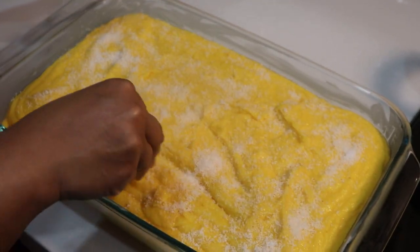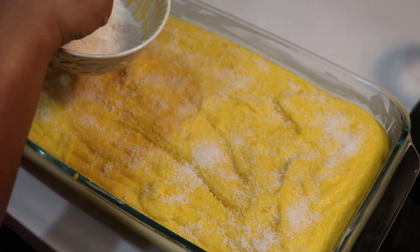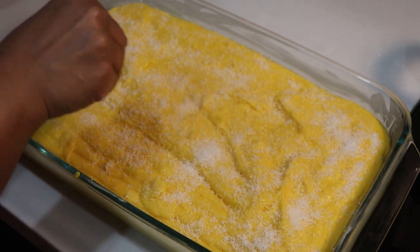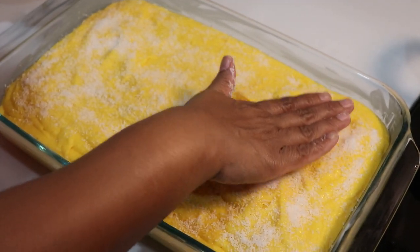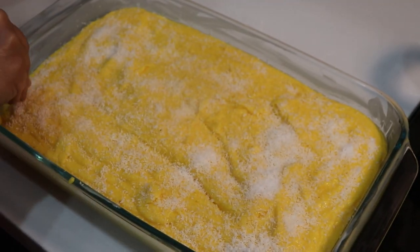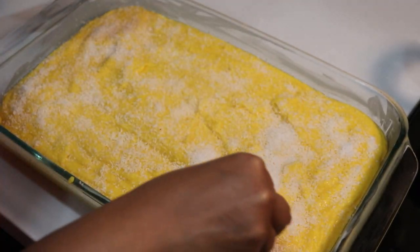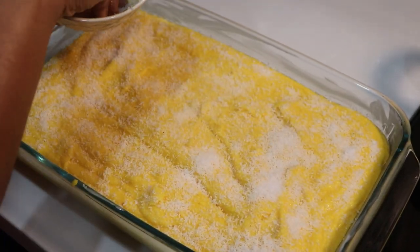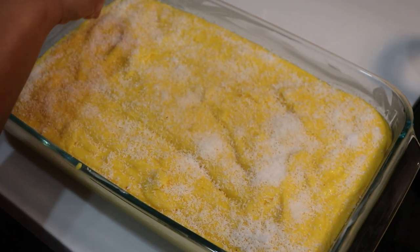I hope you will enjoy this video. Let me know in the comment section which recipe you want to see next. I will finish with the cocoa and put it in the plate. Don't forget to like, subscribe, and see you next time. Bye bye.